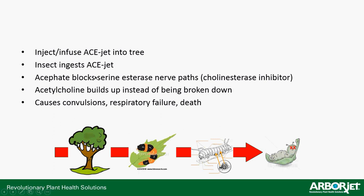The insects can ingest AceJet, and then acephate blocks the serine esterase nerve pathway — it's a cholinesterase inhibitor. Acetylcholine builds up instead of being broken down, and acetylcholine is toxic to insects. What acephate does is stop the production of what the insect builds to break down acetylcholine, so acetylcholine builds up and causes convulsions, respiratory failure, and then death. So acephate doesn't directly kill the insect, but causes a stoppage in a process that allows a toxin to build up, causing its death.